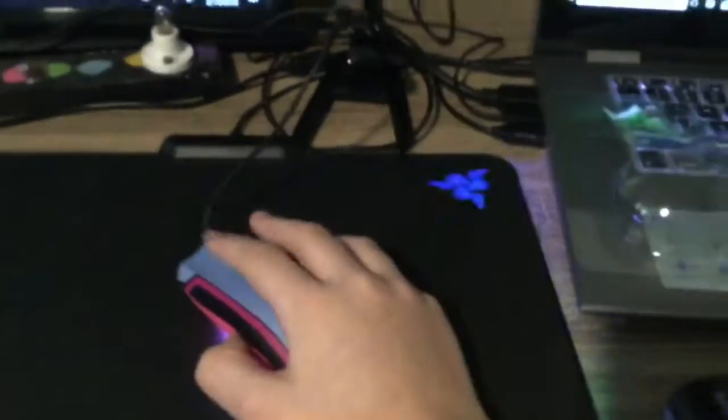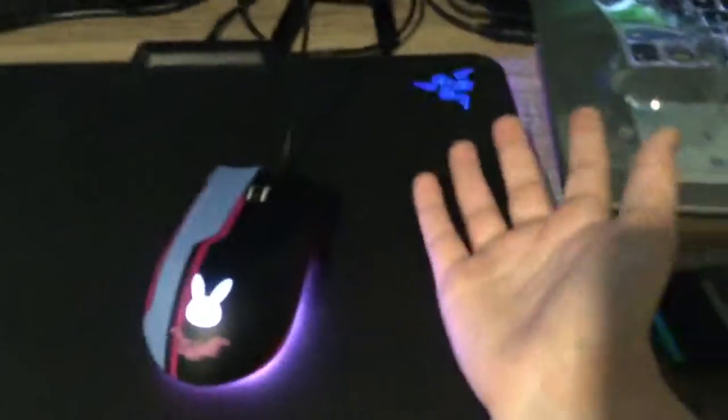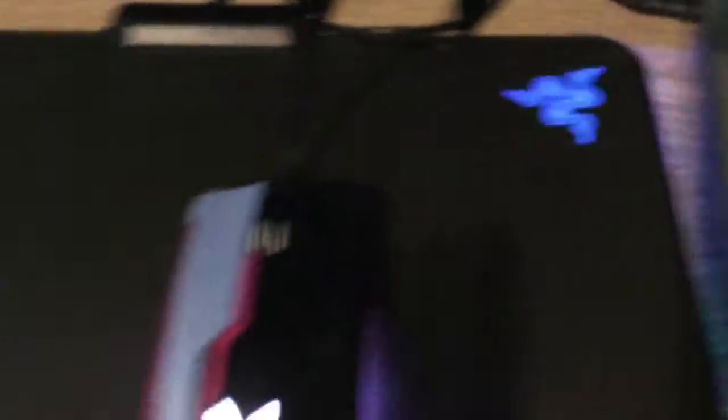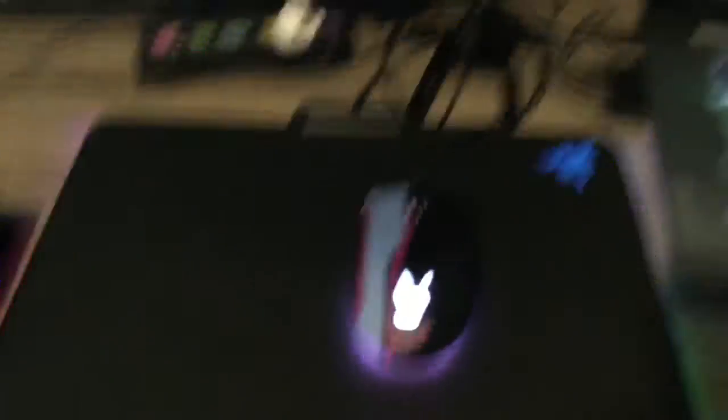It goes really quickly and it can click settings really quickly. I think it's like the perfect mouse for a gamer. It could also be used with a Razer Firefly mouse pad — it's a very good mouse pad, I highly recommend it. Let's check out the headset now.